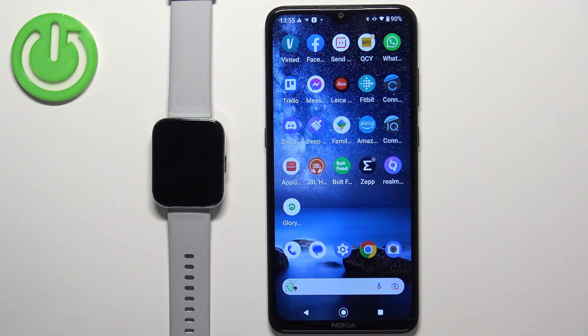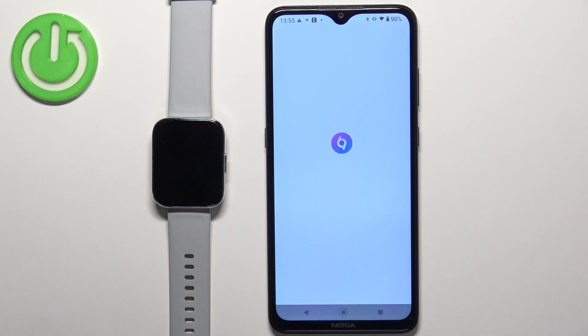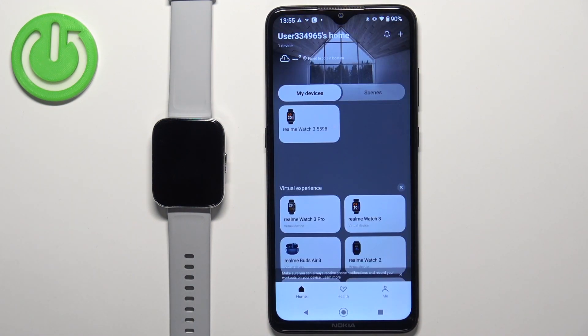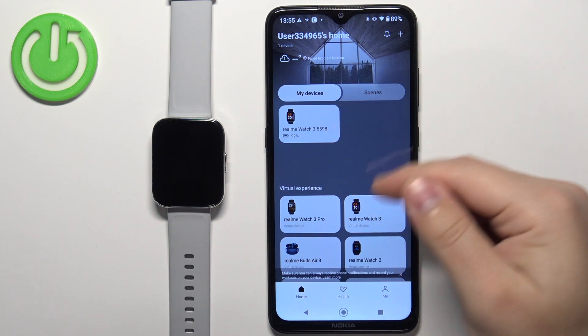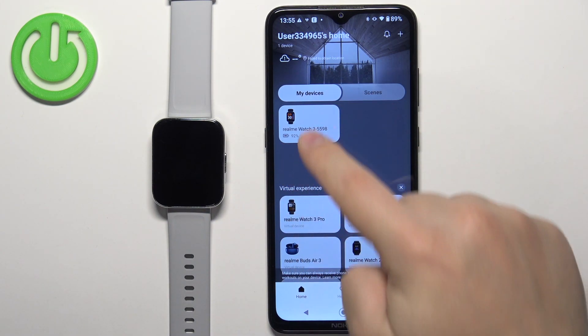Now we can open the Realme Link application on the phone that is paired with our watch. In the app you should see the home page, and on it you should see the list of my devices. On this list you should see your Realme Watch 3 — tap on it to select it.